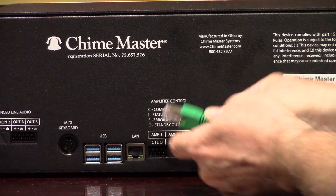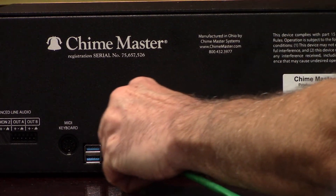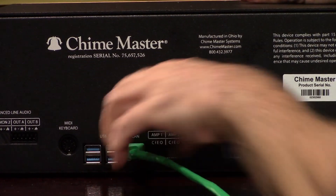A physical ethernet connection is the most reliable. Plug in an ethernet cable directly from your router to the back of the system using the port labeled LAN. Make sure the wireless antenna is not plugged in. After a moment, this connection will be recognized automatically.